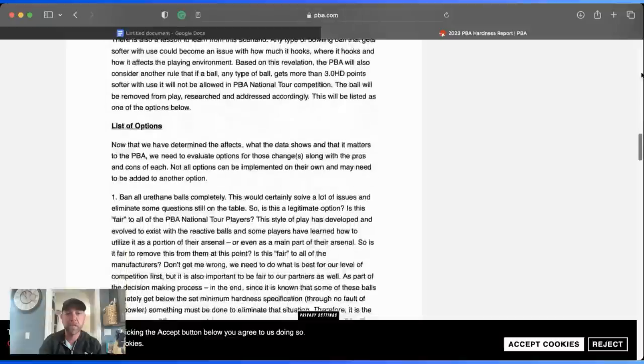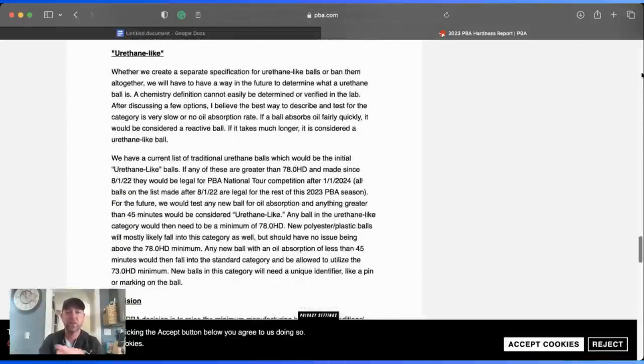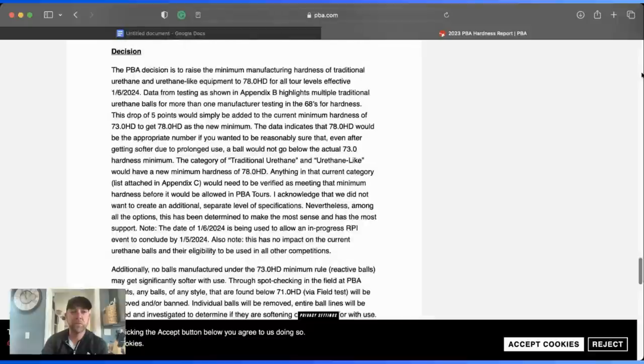The decision was to raise the minimum manufactured hardness of traditional urethane and urethane-like equipment to 78 for all tour levels, effective January 6th. Data from testing highlights multiple traditional urethane balls from more than one manufacturer testing in the 68 hardness range. The five-point drop would simply be added to the current minimum of 73 to get 78 as the new minimum — data indicates 78 would be appropriate to ensure that even after prolonged use, a ball would not go below the actual 73 hardness minimum.